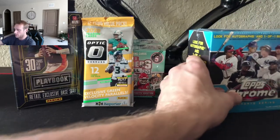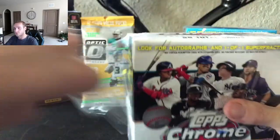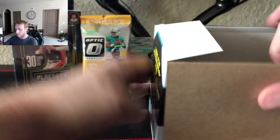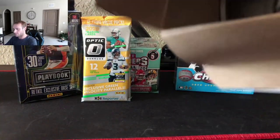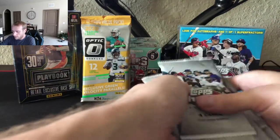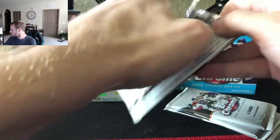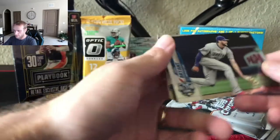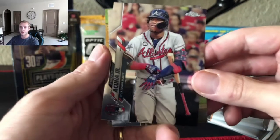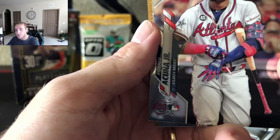Let's move on to the other Chrome — we'll do the white box first and save the blue, even though there's absolutely no difference, so they said. Pack one of the first box: got a nice Bichette, Rosarena rookie. Chris Bryant, All-Star Game. Hey, there he is — Ronald Acuna Jr., ASG 2019. Very nice. Cal Ripken Jr. and Jose Altuve.